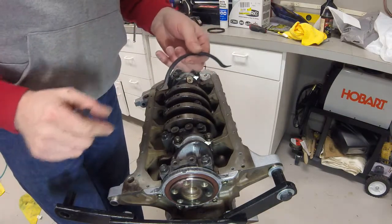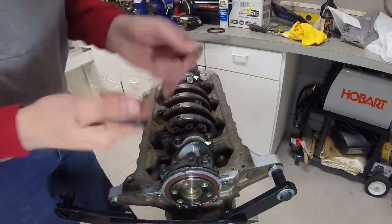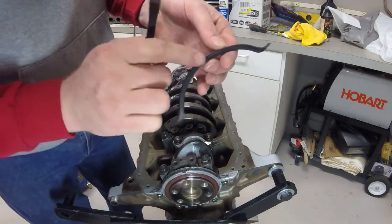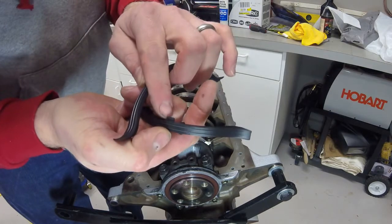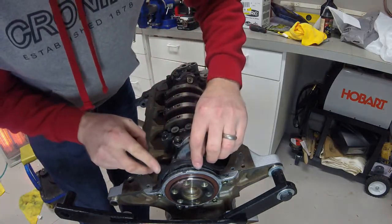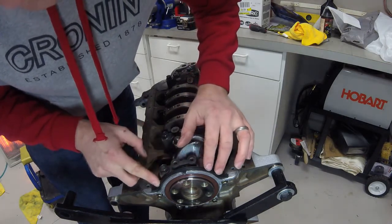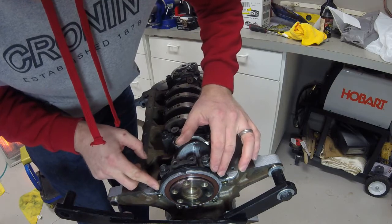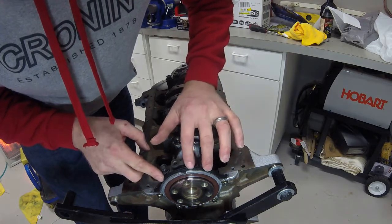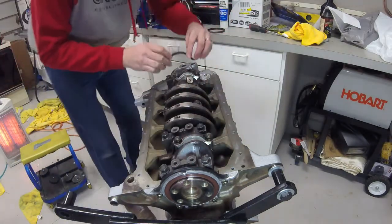Now that I have some black RTV laid down, the thinner seal goes on the rear main seal side and the thicker seal goes on the oil pump side. Each one of them has a notch in the rubber that coincides with the notch in the machined surface you'll be placing it on. Squish that down in there, then move on to the front seal.